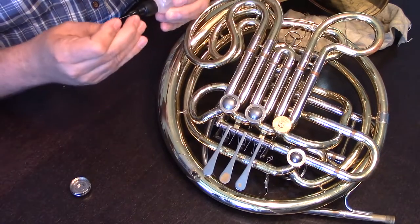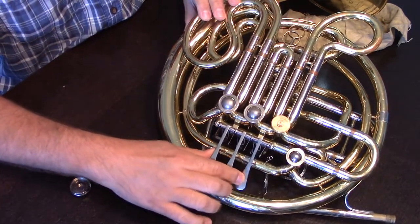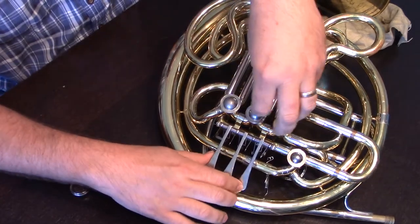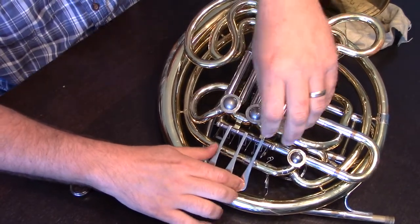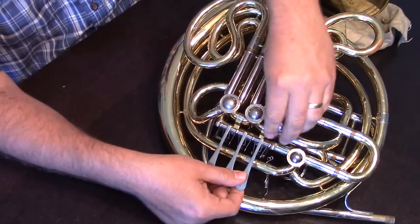Then we want to work that in using the rotor paddle. We should see that there's not a puddle left on top of that. Once the rotor moves freely, we're able to put the rotor cap back on.